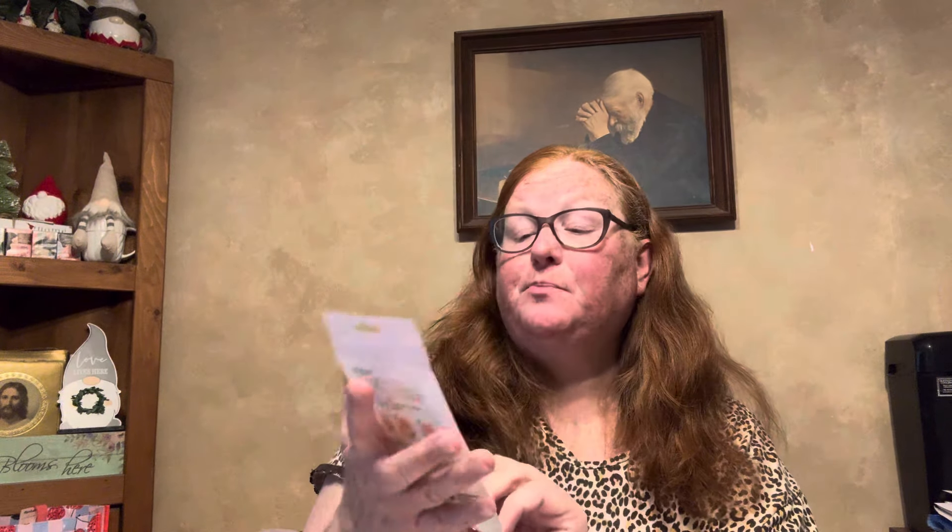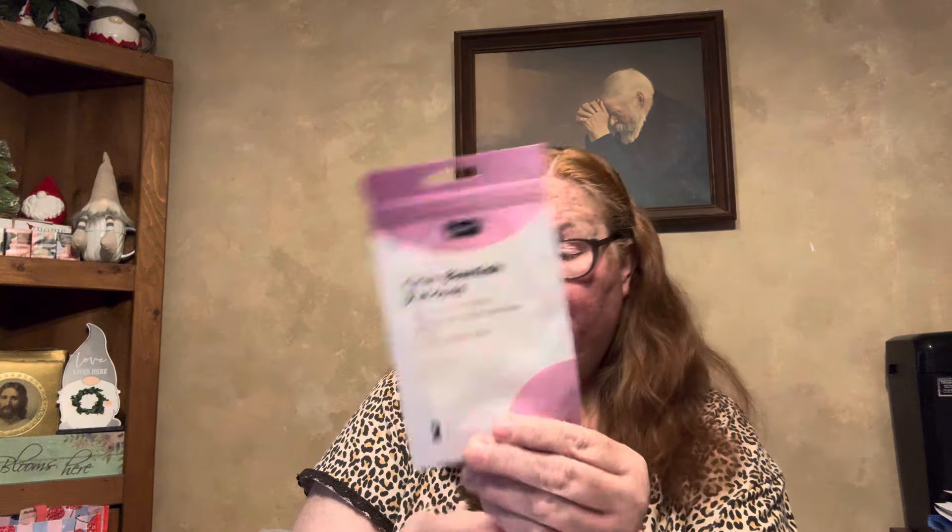I also found the chin blemish pads — there are two of them. It says it absorbs oil and residue, helps clear multiple blemishes at once, targets problem areas, non-medicated by B Pure. Then this one is made in Korea — it's an Onsoi bubble blast oxygen bubble facial mask, collagen revitalizing, and brightens dull skin and improves skin texture.